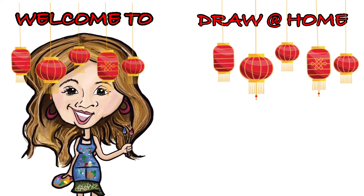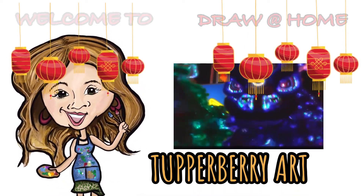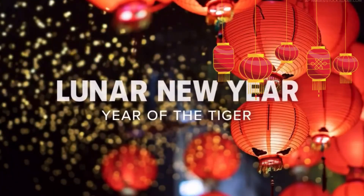Hello and welcome to Draw at Home with Tupperberry Art. I'm Kimberly, ready to teach you how to draw a tiger. If you're celebrating the Lunar New Year, then you know this is the year of the tiger. So let's get started — the first thing we do is the head.